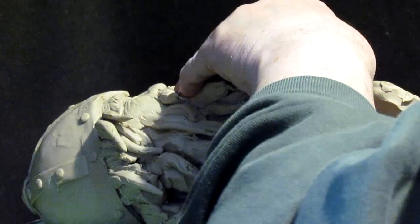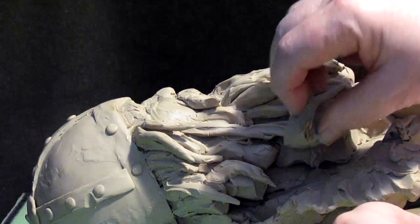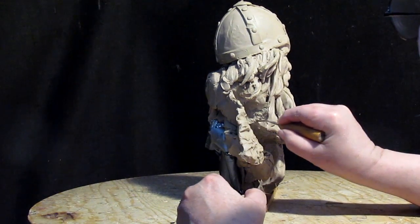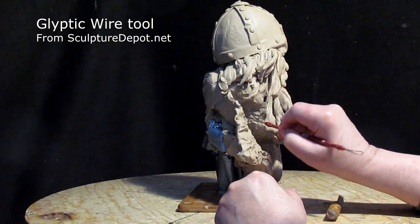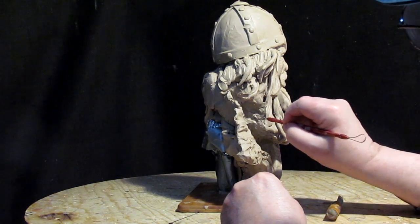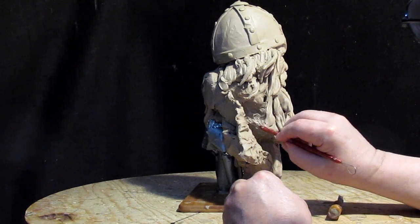They won't be seen unless somebody displays the piece laying on its back, which nobody's going to be doing, so it doesn't need to be as detailed as the areas above it. Now there are some places like this area right here where the smooth area can be seen, so I'm just going to add a little texture to make it match the beard around it. I'm going to use this glyptic wire tool to make rounded indentions — deep but rounded at the back end so that the mold material, or what we call an investment, will be cleaned out easily.